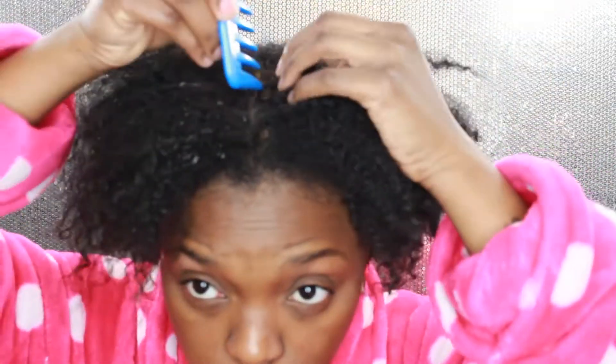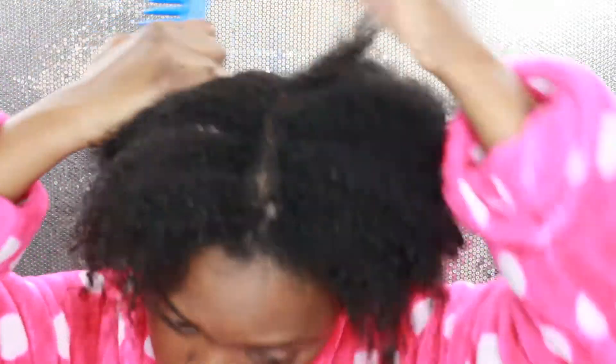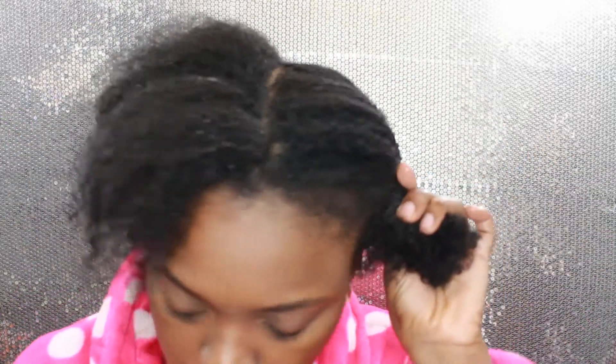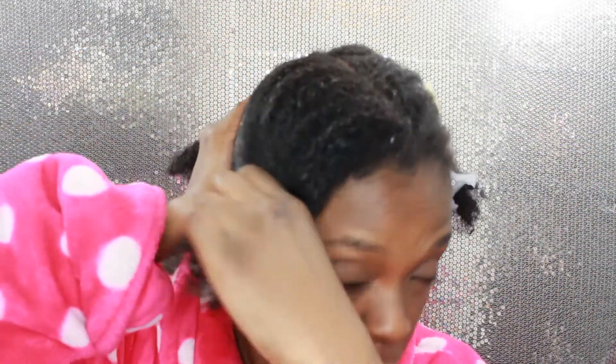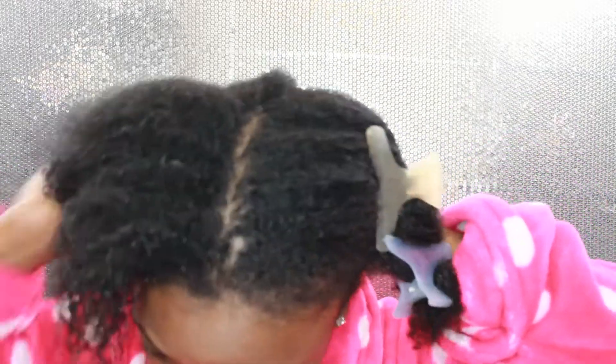Hey everybody, welcome back to my channel. My hair is freshly washed — I used the Triple Moisture Replenishing Conditioner and the Moisture Rich Sulfate-Free Shampoo. This is why I thank God it's natural. I personally really love this conditioner and shampoo because it makes my hair nice and soft, detangles it, and I think this line has been doing a lot for me as far as keeping my hair nice and moisturized.